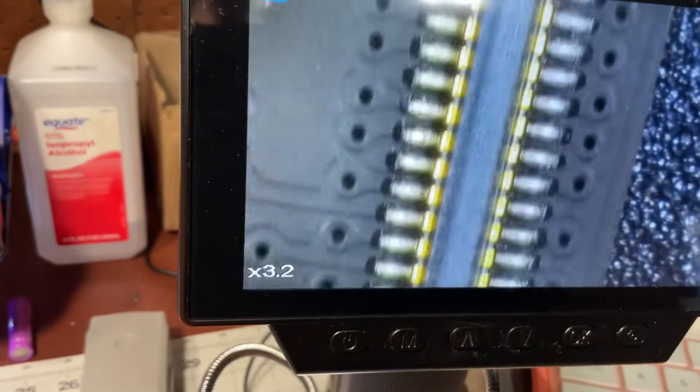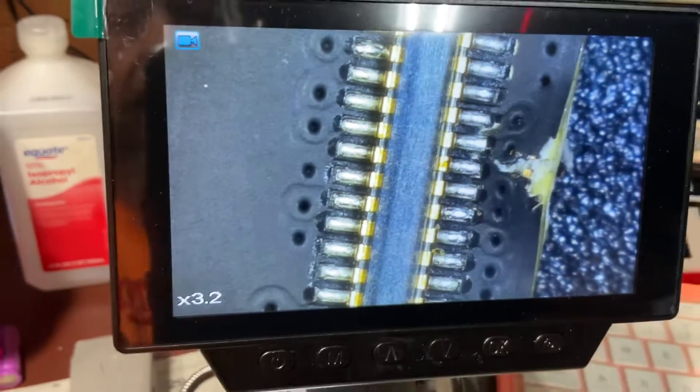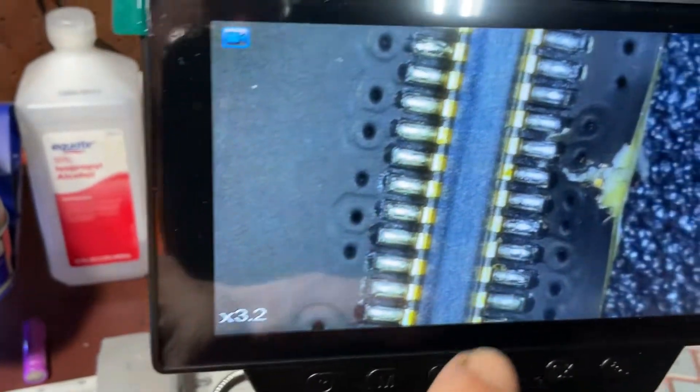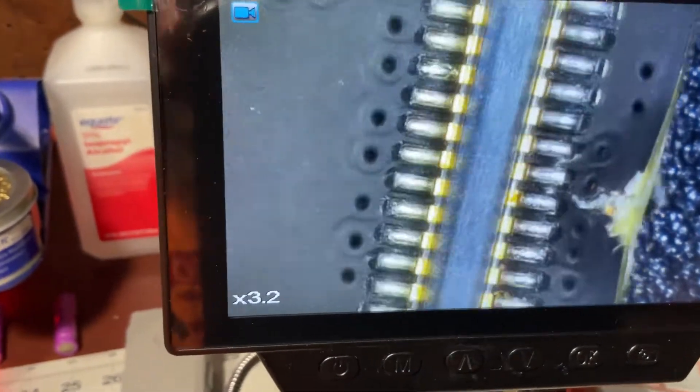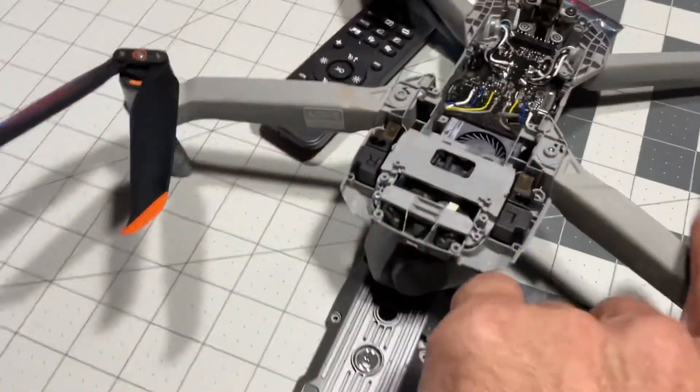Can you see right there how the board just kind of goes in? This is a DJI Air 2S board. What happened was the arm right here, when it went in on impact, it just flat out broke.